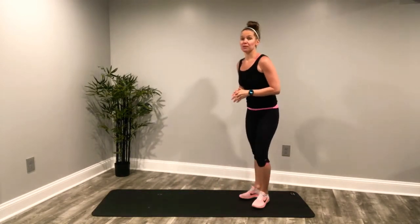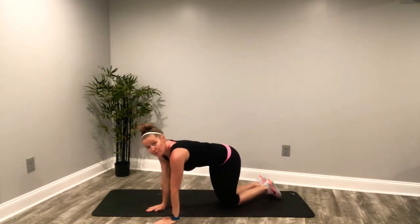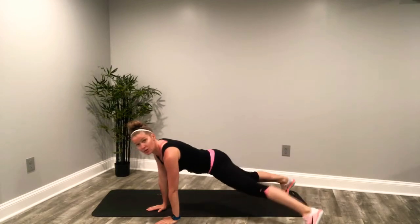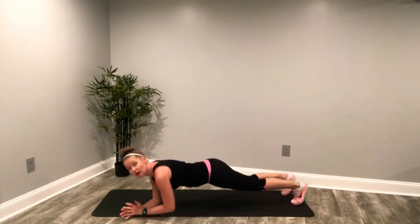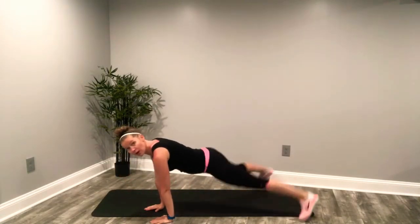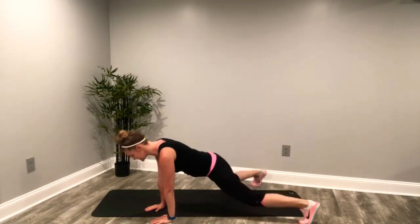Down for your plank jack. You can always go to the elbows if you prefer. Here we go — three, two, and go. You can go singles or doubles. You can go to the elbows or the hands. Whether you're on elbows or hands, make sure you're directly in line with your shoulder. Deep breaths. Keep it going. Hips down. Abs tight. It's only 30 seconds here today.